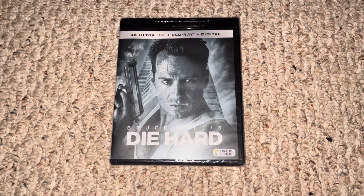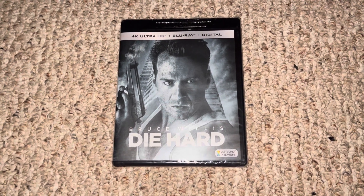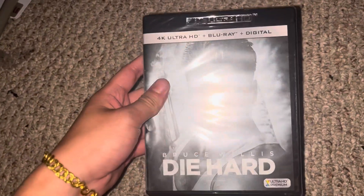Hey guys, it's SprinchHouseMediaCorner2003 here at Cypher Interview. Today I'm going to unbox Die Hard 2018 4K Ultra HD. Let's unbox this.